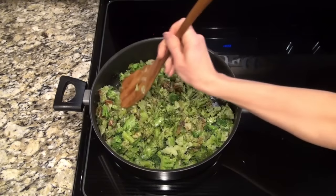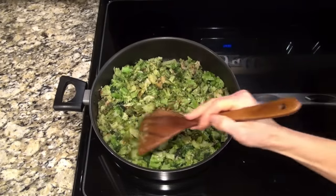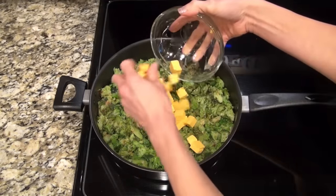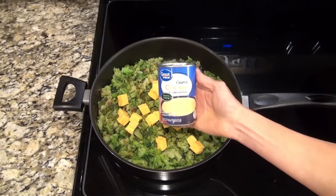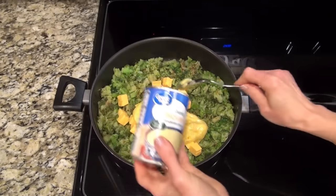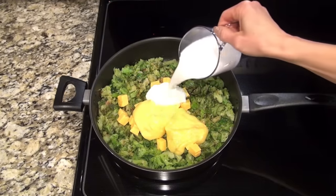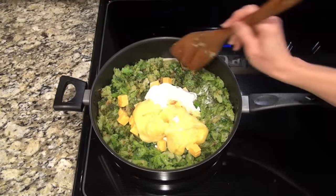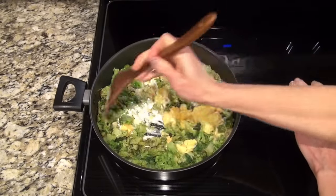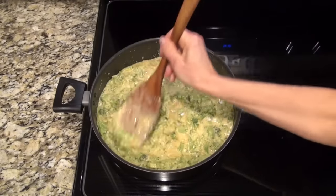Y'all gotta tell me - what is your number one favorite Thanksgiving side dish? I think it's a tie between this and the macaroni and cheese in my house. After that broccoli was pretty warmed through I added four ounces of Velveeta melting cheese cut into small cubes. You're also going to add one can of cream of chicken soup, one-fourth cup of sour cream, and three-fourths of a cup of milk - I just used two percent. I just stirred that and let it continue to cook on medium-medium-low until that Velveeta cheese was completely melted.